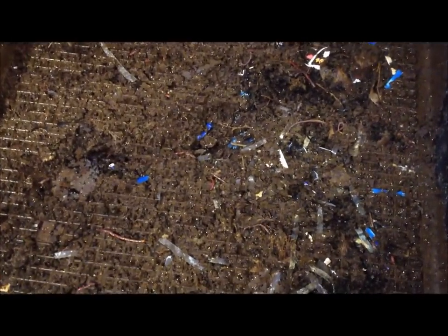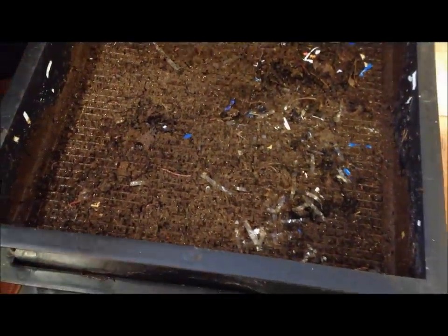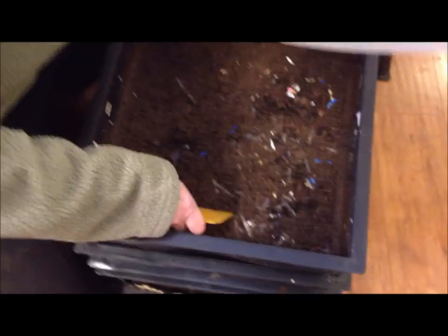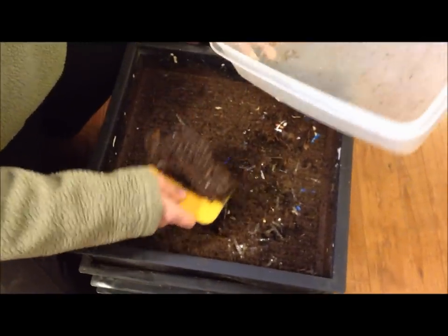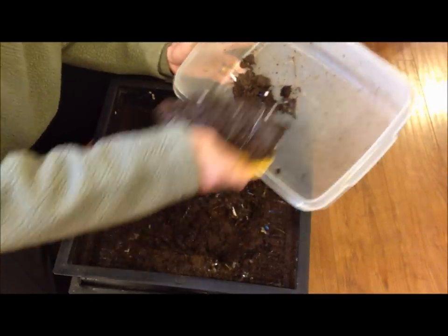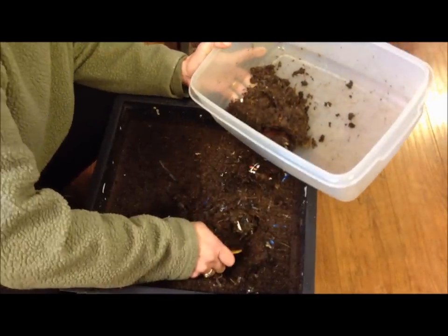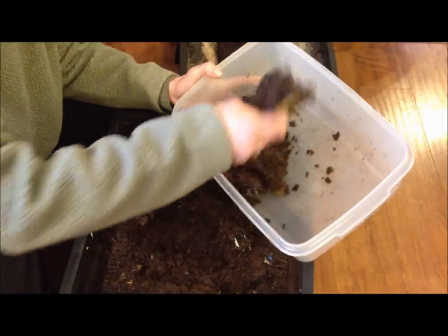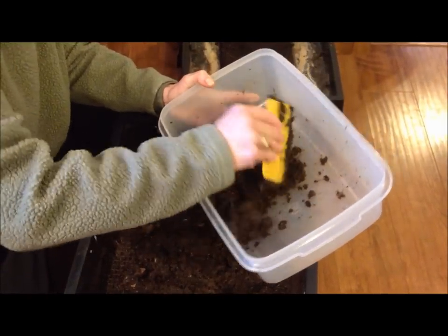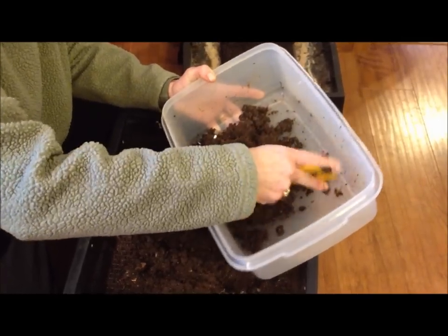But when I'm ready to harvest it, what I do is I have an empty plastic container that I only use for castings. I'm actually going to put it all in here, and then as time goes by I'm going to keep picking the worms out. The castings look really good, but there are a lot of worms.